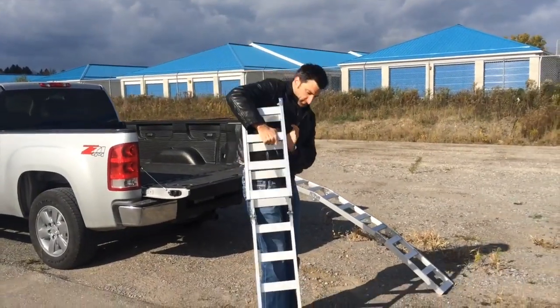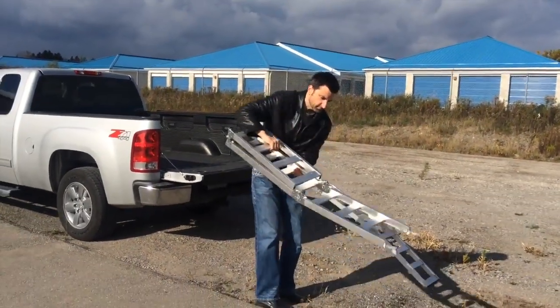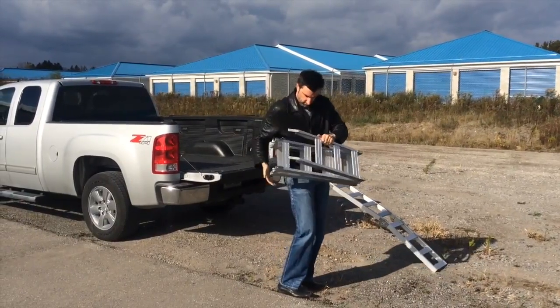Store the ramps by quickly folding them. These aluminum ramps at only 12 pounds each are the lightest on the market for easy handling.